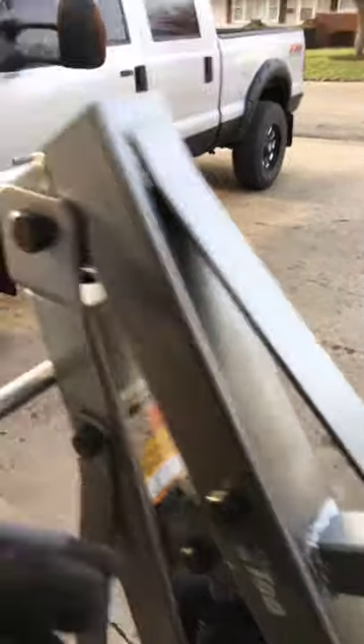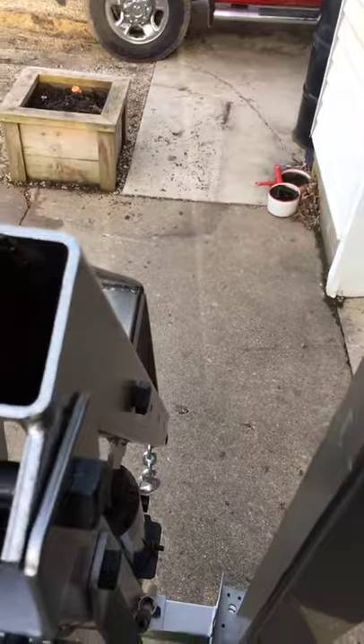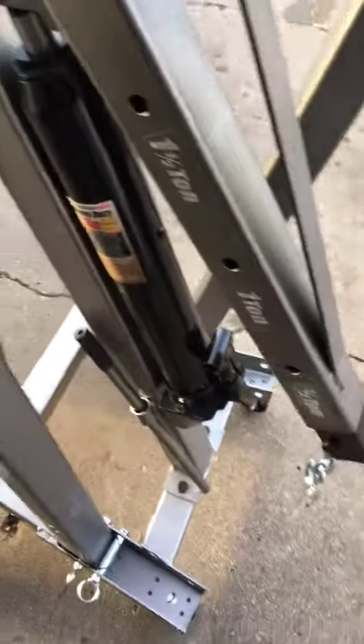Looking at the metal, you can see how thick it is — it's good solid eighth-inch tubular steel. So it is definitely built for the job.